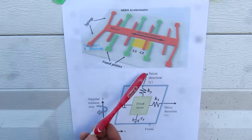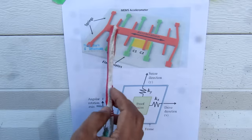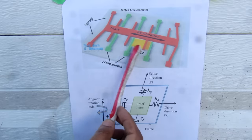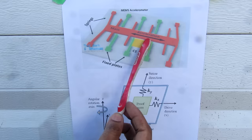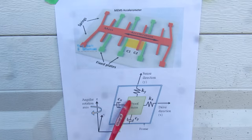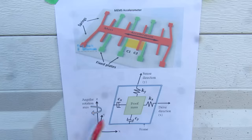Simplified, a MEMS device is mostly made of silicon and can be represented as a mass tied to springs on either side. As the mass moves back and forth due to acceleration, it creates a distance change between its webs. By placing fixed plates between these webs, we can measure the capacitance change corresponding to that acceleration and feed it to the computer. A yaw sensor is represented in two directions to measure angular rotation, using an x-spring, a y-direction spring, and capacitors.